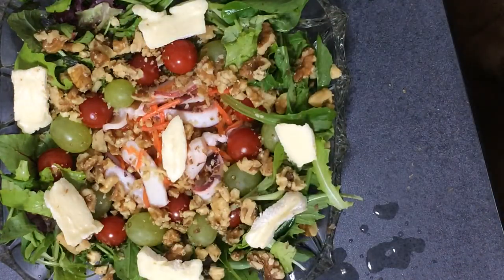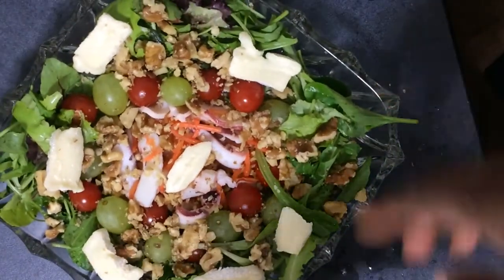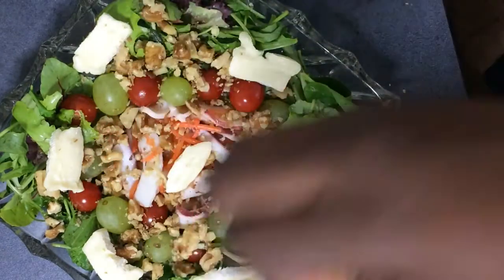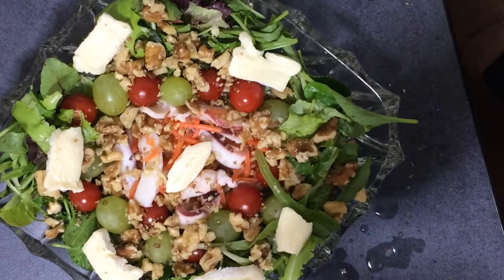And then finally I'm going to add some garnish. I know it's already pretty in terms of the color coordination, but I'm going to add my secret ingredient to my salad which is some mint. I'm going to cut it very small and sprinkle it all over the salad. And that is what's going to give it a very unique flavor.